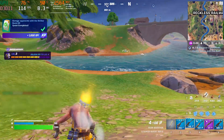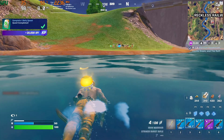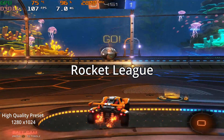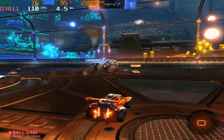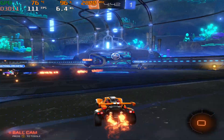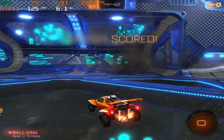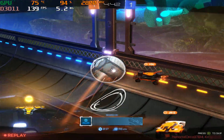Oh nice — one shot, one kill. That was beautiful. Nice.